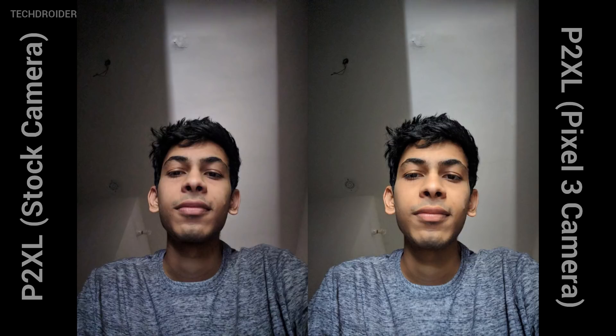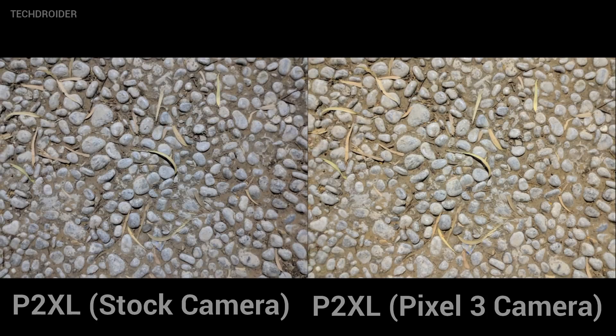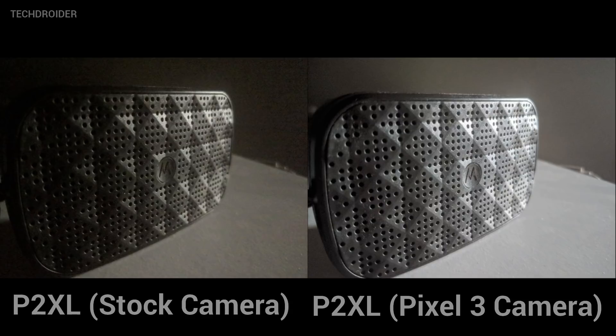Here is a different image — just look at the color difference. Here are some close-up images, and the Pixel 3 Night Shot is just as amazing as the stock camera in terms of quality. When it comes to light, the difference is clearly visible, so quality is not going to downgrade when using Night Shot.